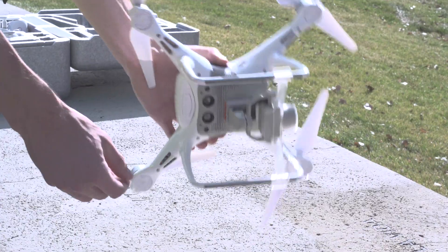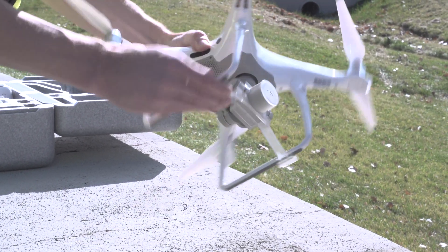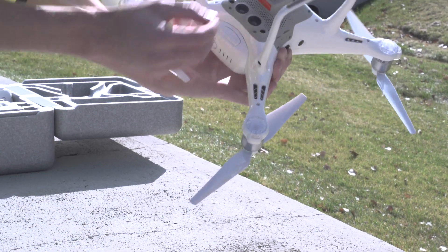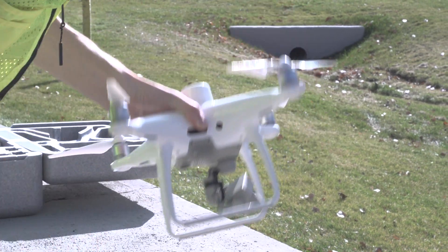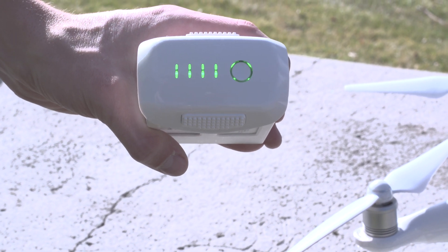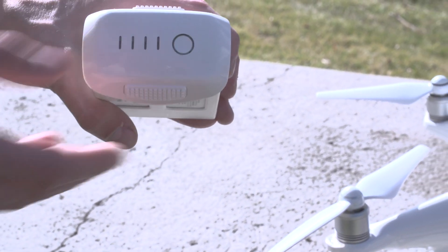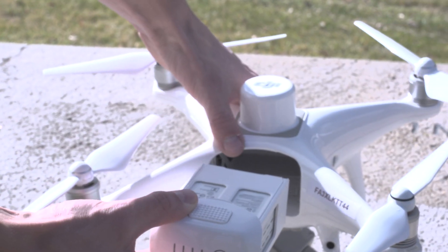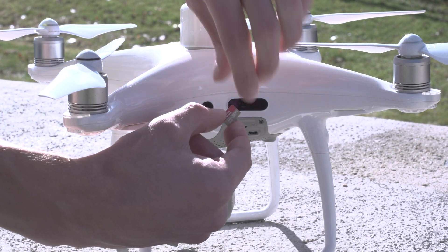It's crucial that you remove the gimbal clamp and foam stabilizer before powering on the aircraft. Failure to do so will cause damage to the camera. To check the current battery charge level, press the button on the battery once and let it go, with each light strip representing about 25% charge. Install a fully charged battery into your aircraft, and insert a micro SD card into the aircraft.